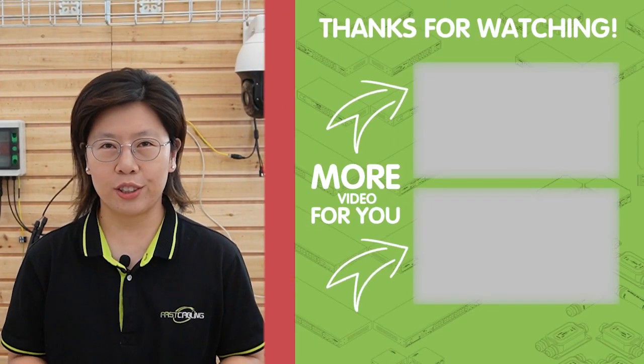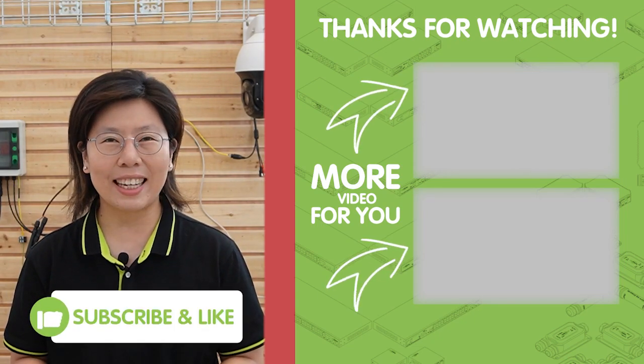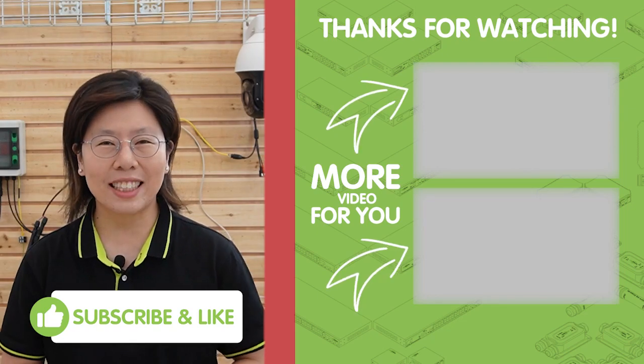We appreciate your support and can't wait to bring you more in the future. Don't forget to like and subscribe to our channel, Fast Kibling.